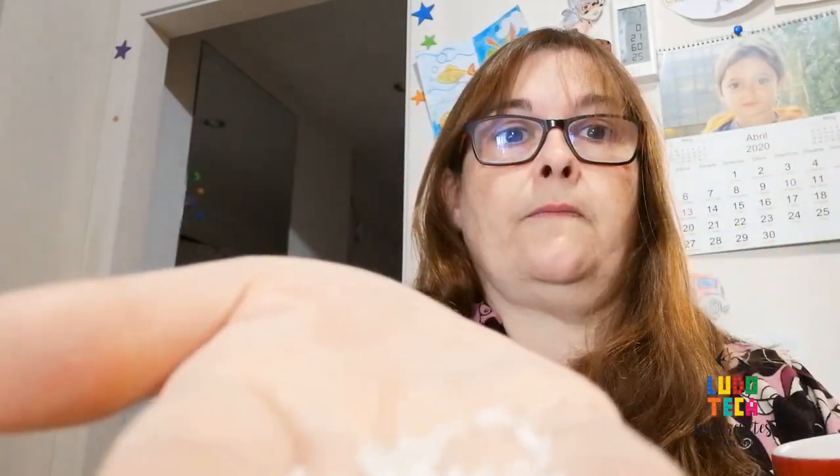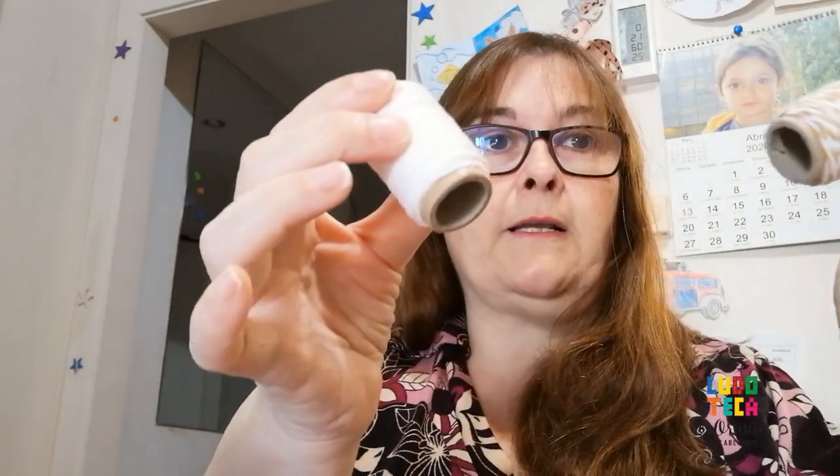The material that we need is not quite complicated. These are items we have at home: the scissors, a ringer, an arroz, a cordill or a fil, and a cinta to decorate. In this case, I have these.